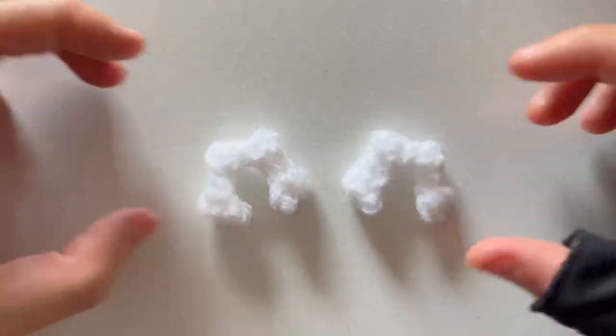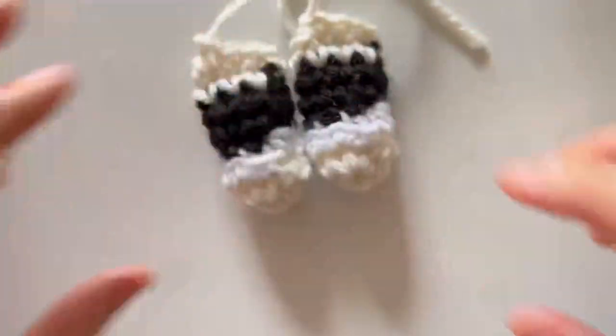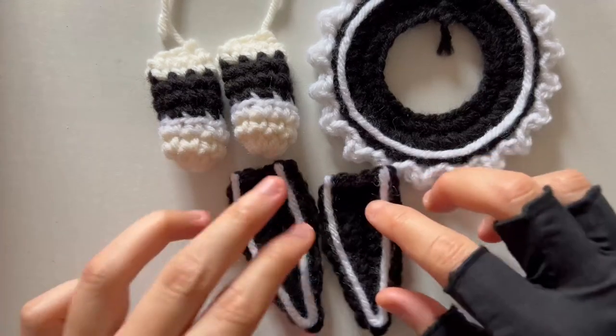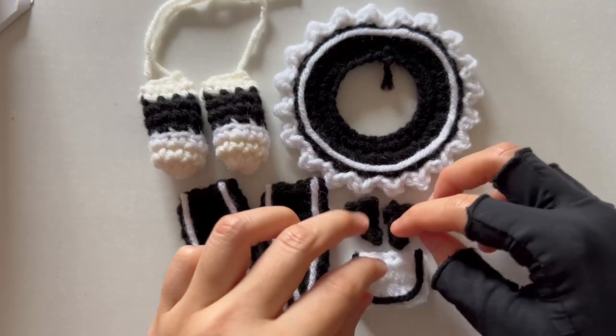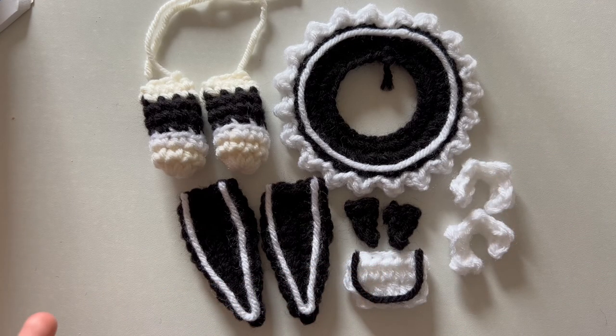Here's a quick recap of all the pieces made so far: we have a pair of arms, the little skirt, the back flaps, the front circle, the little flaps for the front circle, and the shoulder straps. Now we are moving on to creating the legs and making the body.